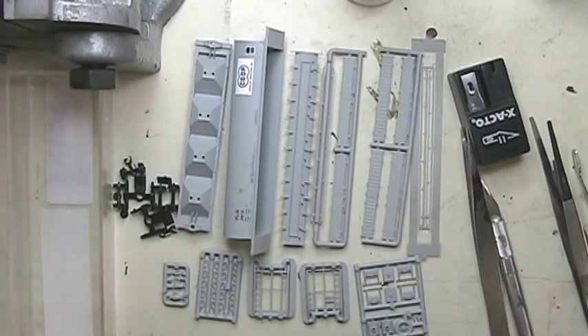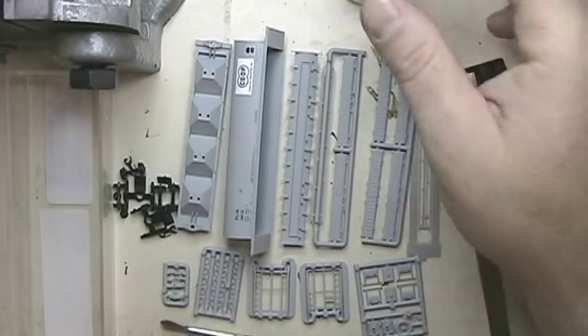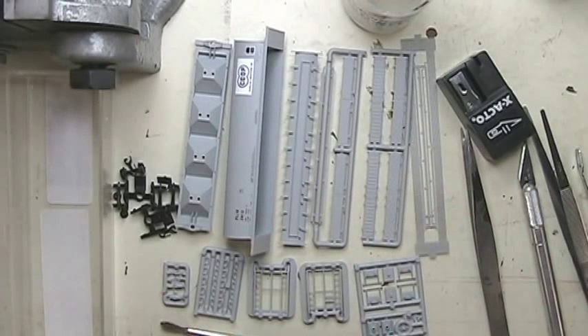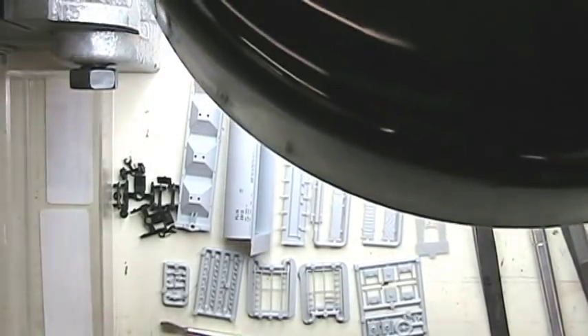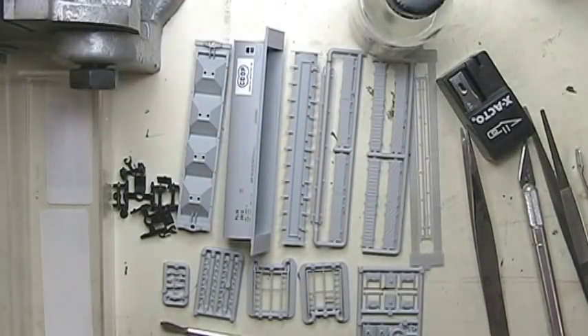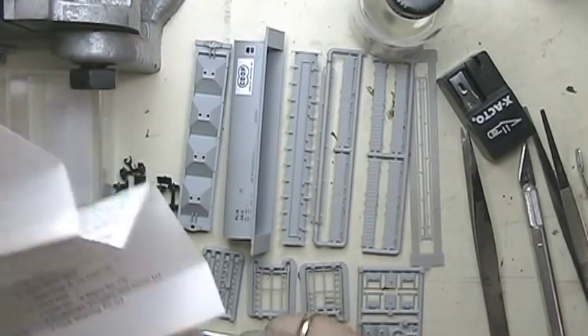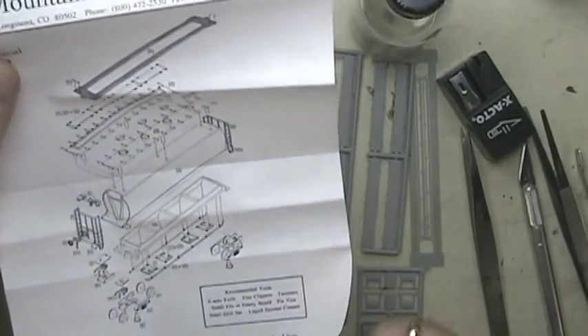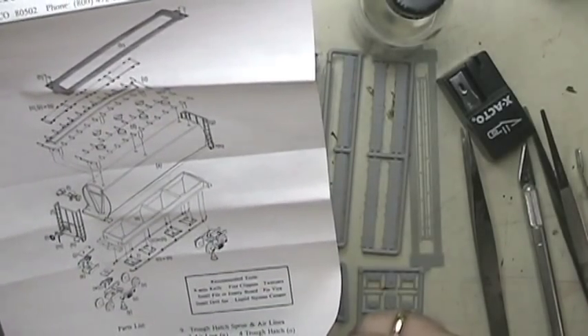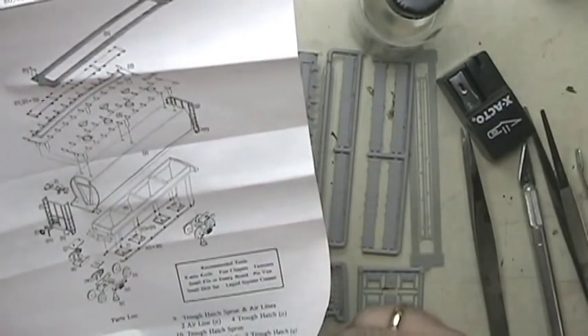So I've got tweezers, blades, paintbrush, plastic weld, a good surface, adequate lighting — my layout lights are on — and also this little light with a magnifier to focus more light in. Occasionally I do need the magnifier to see things. And of course the instructions. I know it's a guy thing to try to put something together first and then read the instructions, but you may want to take a look at the pictures and figure out a strategy.